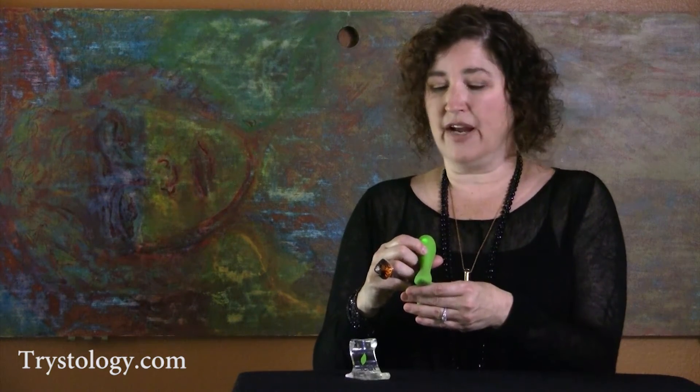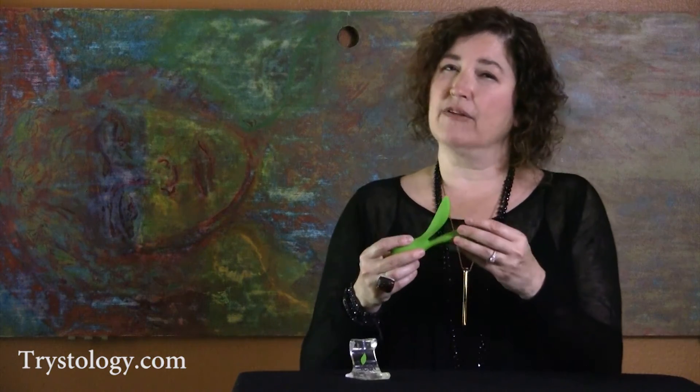The longer you hold them, the higher the vibration, and you can really customize and personalize your sensation. It is a great toy for women who need some stimulation but can't take the fullness. So you can start with the petite side or go to the fuller side.